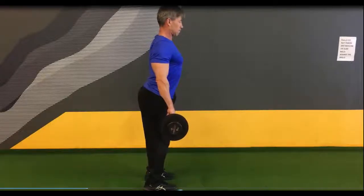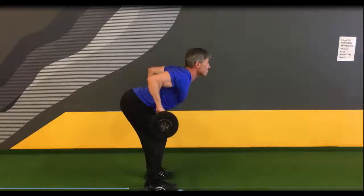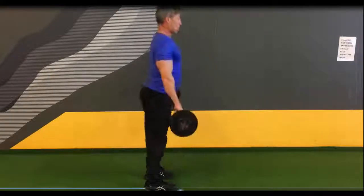You're going to pivot from the waist, sit back on the heels, breathe in on the way down, out on the way up, then come back to the original position.